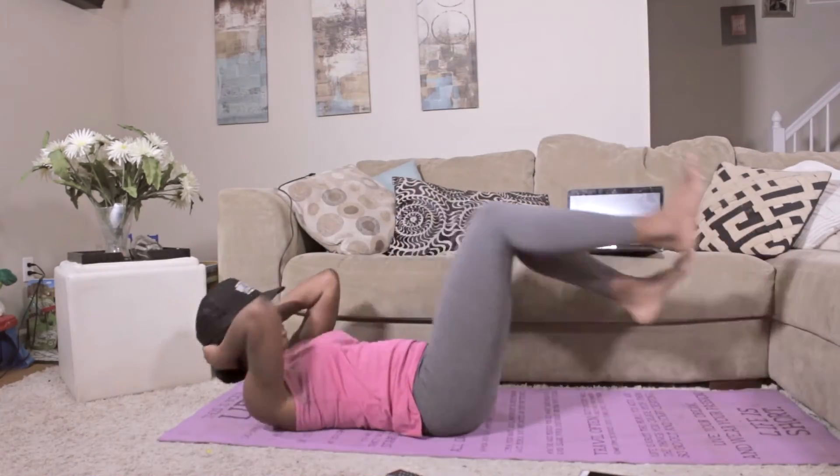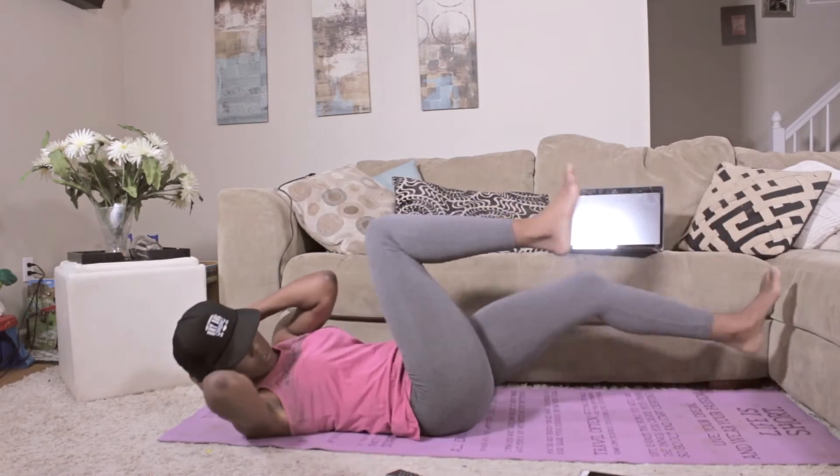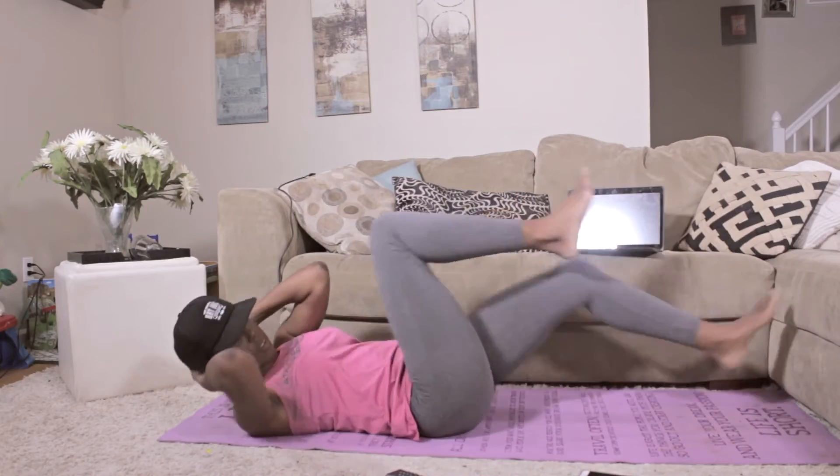Back to those bicycle abs. A total of 20, opposite knee to opposite elbow. Flexing the foot.